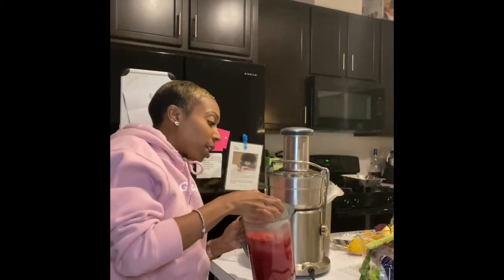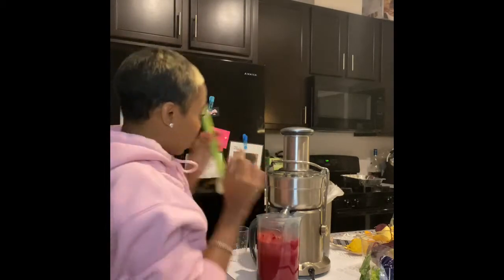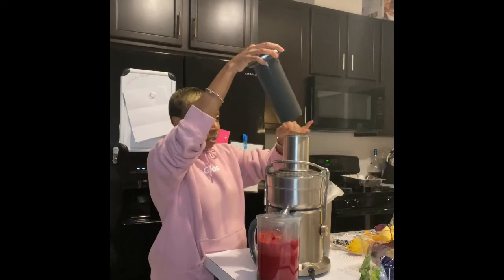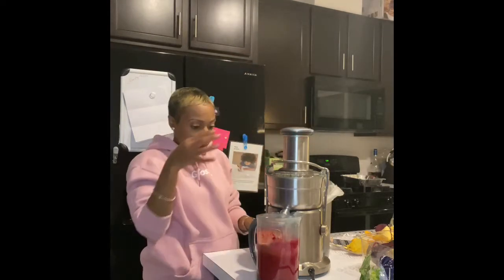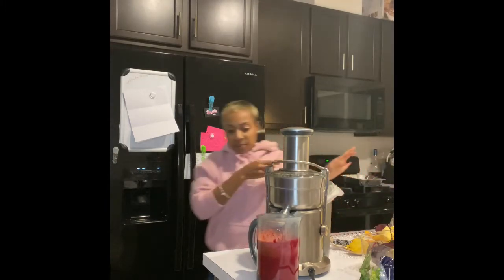I'm doing one stalk of celery at a time because I don't want to mess it up. I think I'm just gonna leave it at this because it tastes really good. I'm going to strain it, and then we're gonna do a taste test and let everybody rate it on a scale from one to ten.